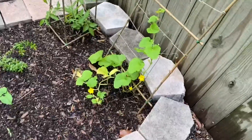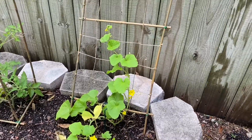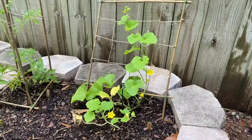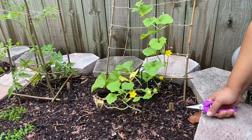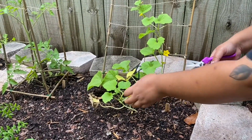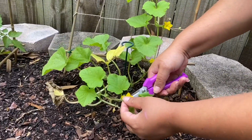I'm going to have somebody here hold the camera for me so that you can watch me do this. I watched two videos on how to do this and I did some research online.